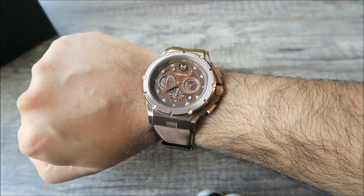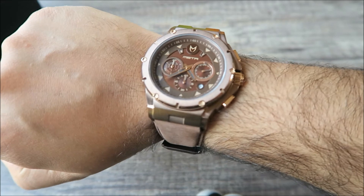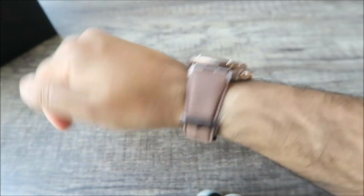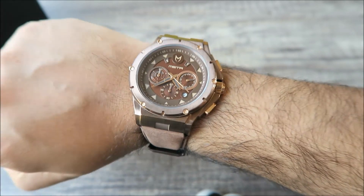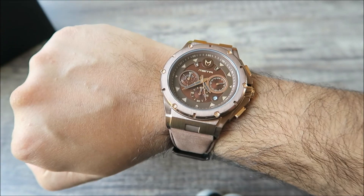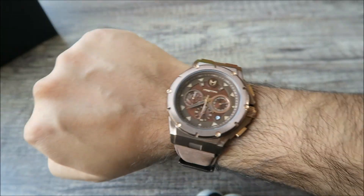Right guys, so there we have it — that was a quick look at the MK3 Ambassador brown and rose gold from Meister. The link is in the description below if you guys want to check it out. I've also included a 10% discount code for you guys, so make sure you use that if you are ordering watches from Meister. Thank you very much for watching, follow me on my social media — everything's in the description below. Take care, peace and blessings.